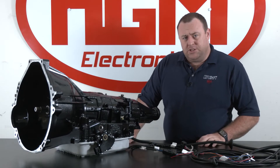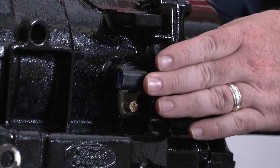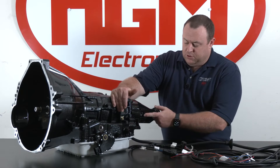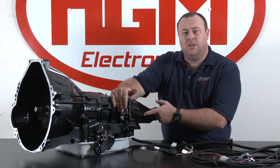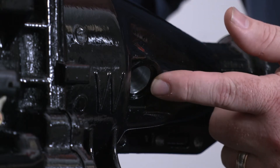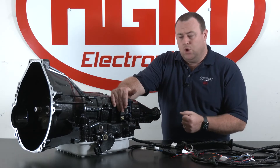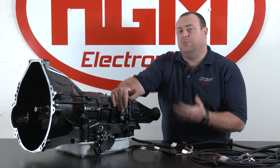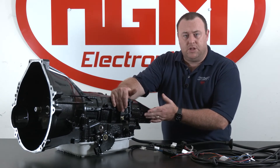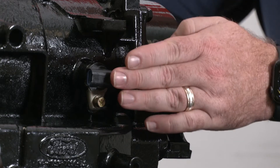Now we're looking at the transmission output speed sensor, or TOS sensor. It is located here about midway along the transmission. One tip: sometimes people get that confused with the rear sensor in the extension housing. That location is commonly used with a cable-driven speedo output to run the speedometer on the dash cluster, a cruise control unit, or something else. Regardless, the CompuShift does not connect to this sensor — if you've connected to this sensor you'll get incorrect readings. You need to be connected to the TOS sensor.